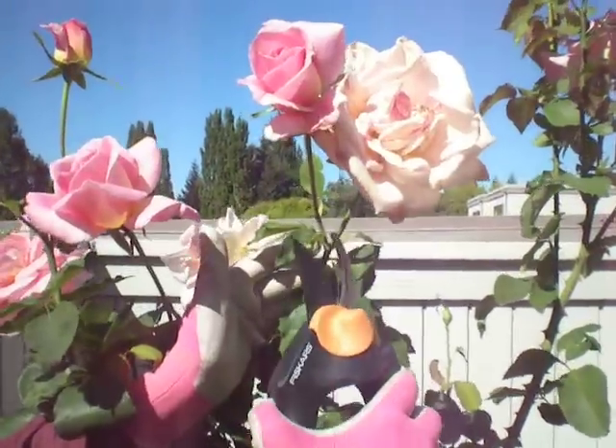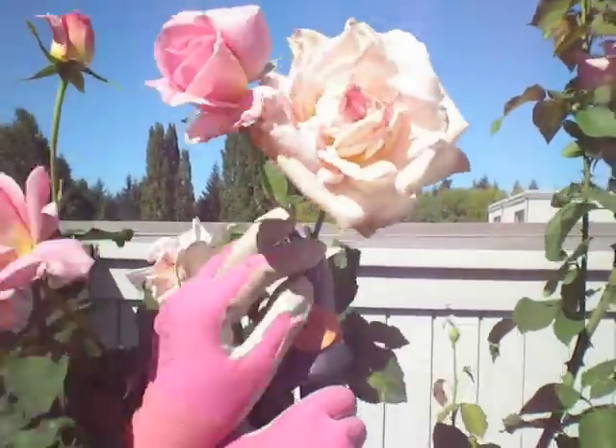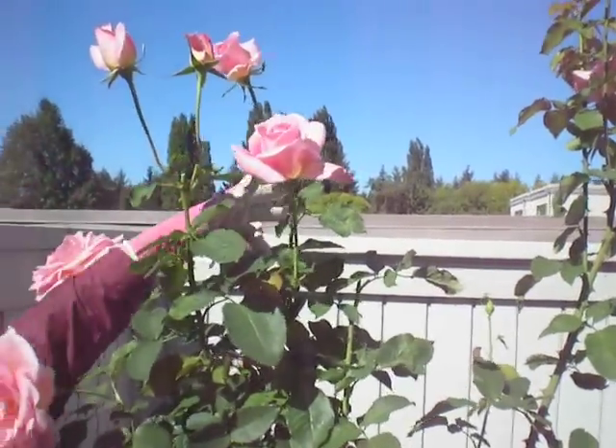Sometimes you'll have two blooms right next to each other — one's dead and the other isn't. And it's okay to just cut off the dead one and leave the other one behind. You don't have to wait for both of them to die to do it.